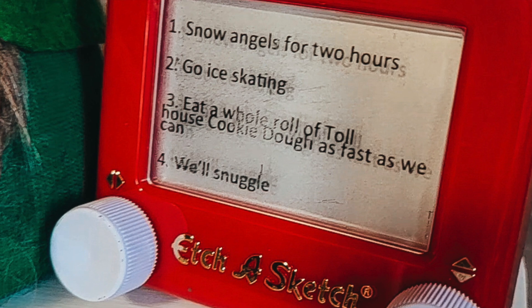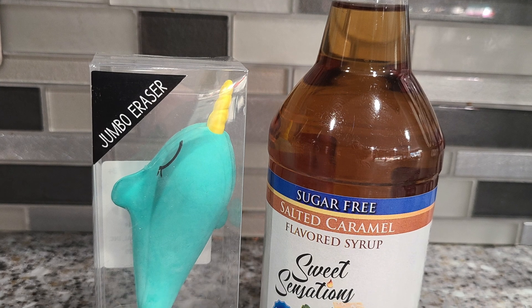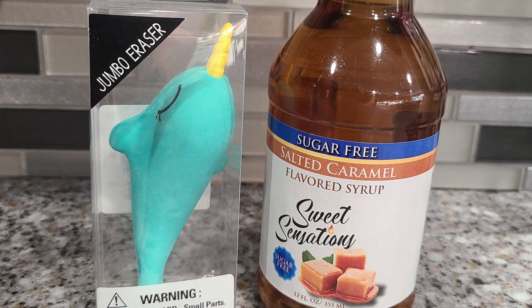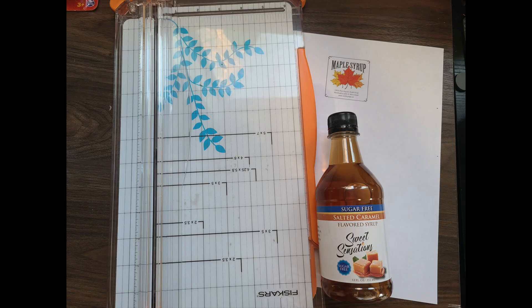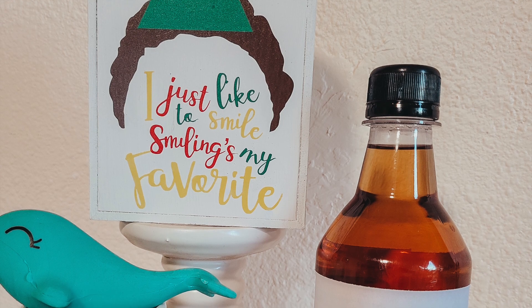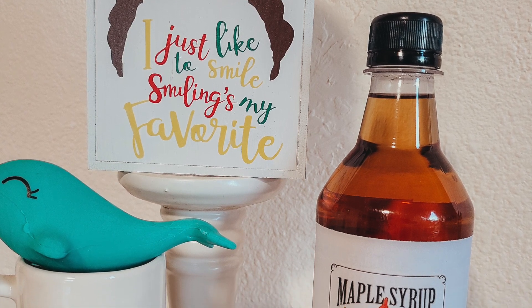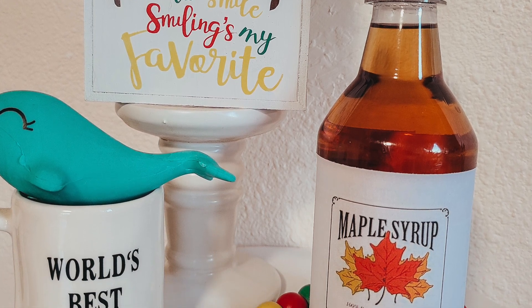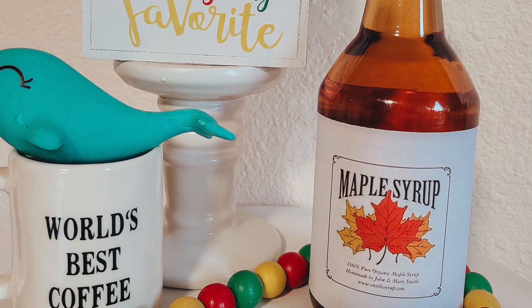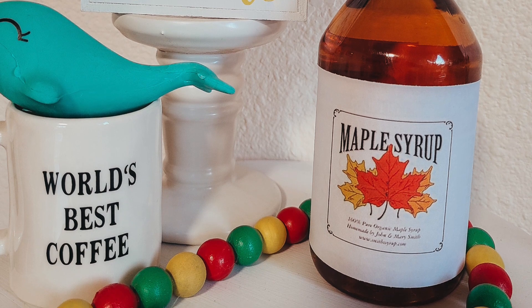We also need a narwhal and some maple syrup. In the movie, the four major food groups for elves are candy, candy canes, candy corn, and syrup. To make the syrup, I just Google image searched a syrup label, printed it out, and wrapped it around the bottle. I didn't find a small bottle of syrup, but I found this small bottle of caramel syrup for coffee, so that worked just as well.